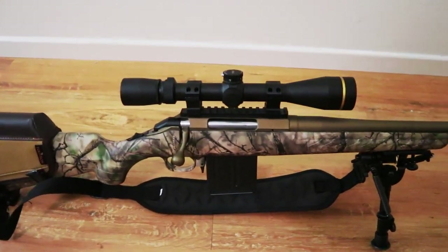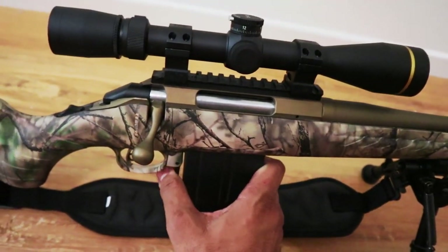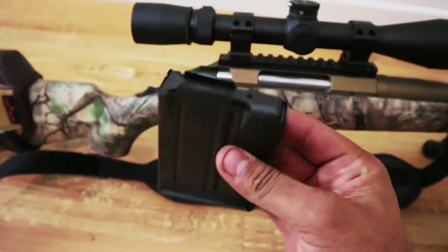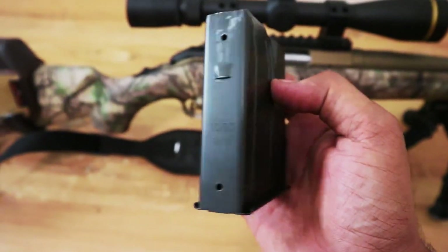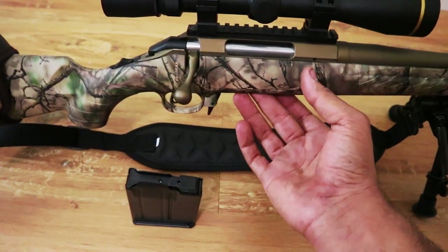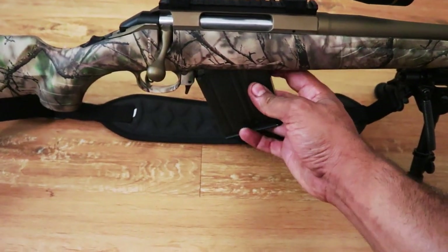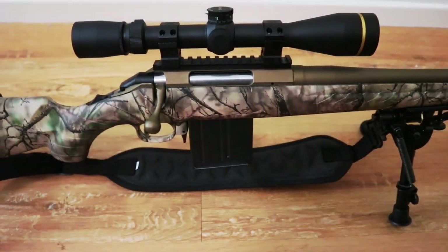I highly recommend the AI-compatible version. You can buy Ruger mags, Magpul mags, original AICS mags, all kinds. This is an MDT mag, and it has a nice bottom metal that snaps right in very securely.